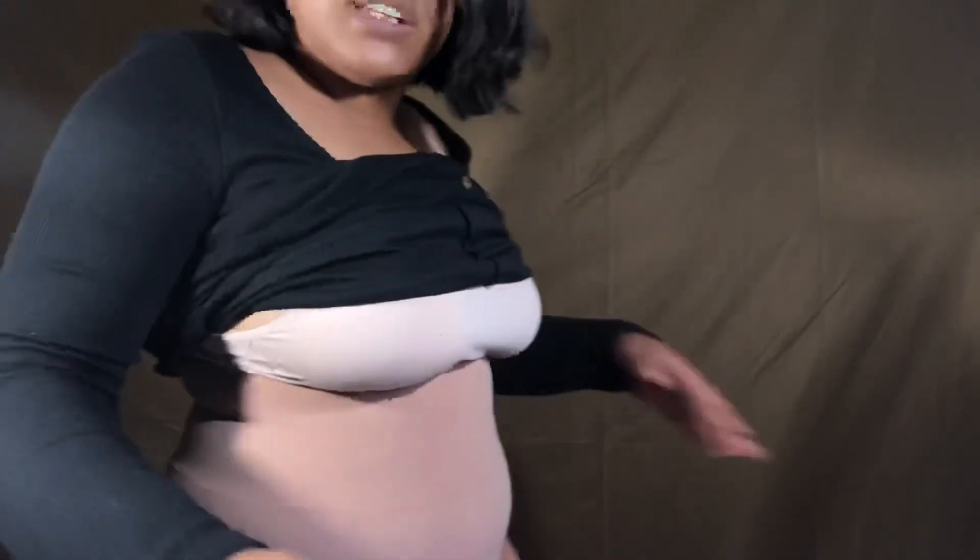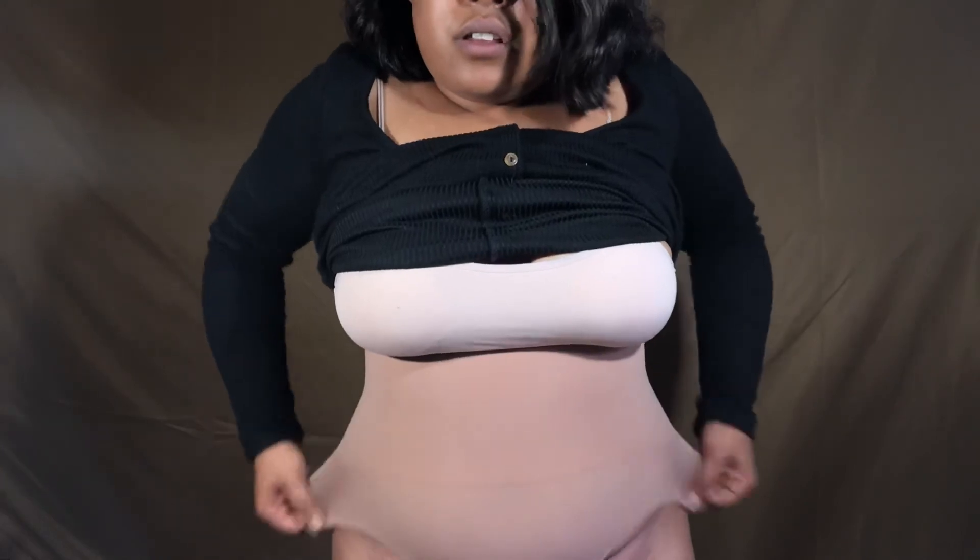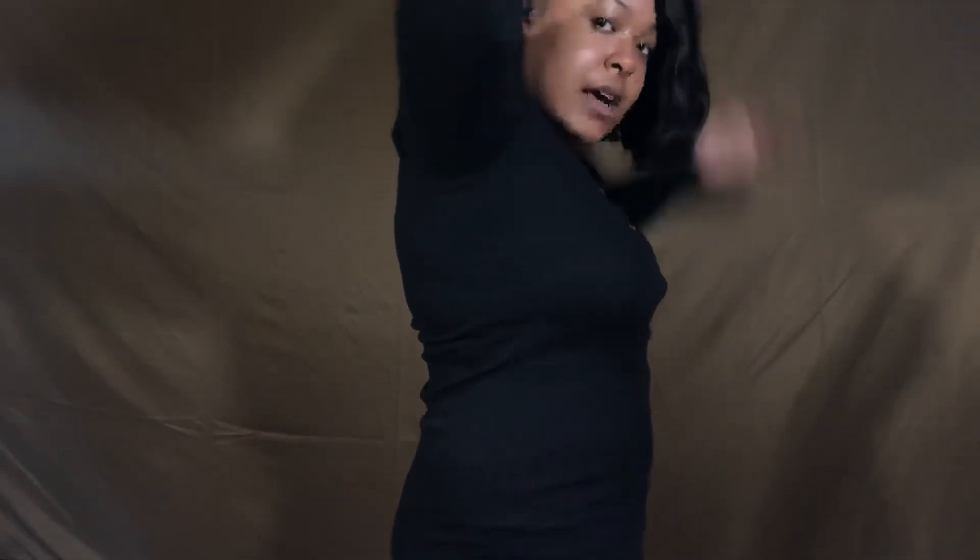This right here definitely keeps me intact — definitely sucks in my love handles. Okay, let's show the dress. This is with the dress on. I see a little difference, you know. It definitely rolls down — the rubber definitely does not help — but it definitely keeps my core intact. I definitely look a lot slimmer. My love handles are definitely slimmed in, brings them in, curves them out.